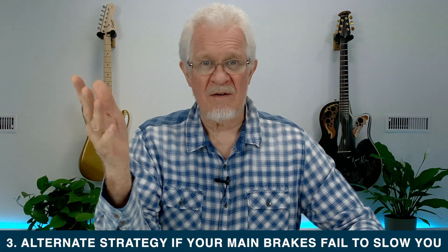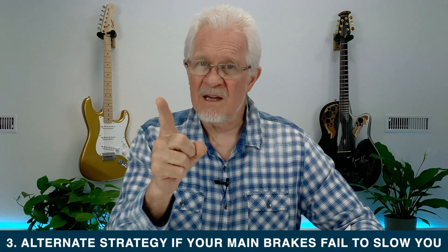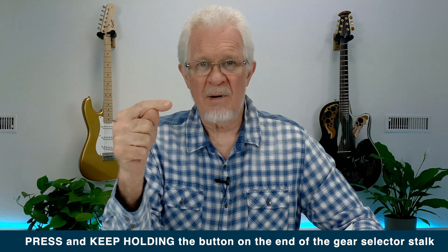If something happens to the brakes and you have no way of stopping, there is another way. Press and hold the parking button on the gear selector and keep it held in, and the car will come to a stop pretty rapidly. But the manual says don't use this method to stop the vehicle unless absolutely necessary — the implication being you might be doing some damage to part of the system. Obviously don't use it if your foot brake is working.